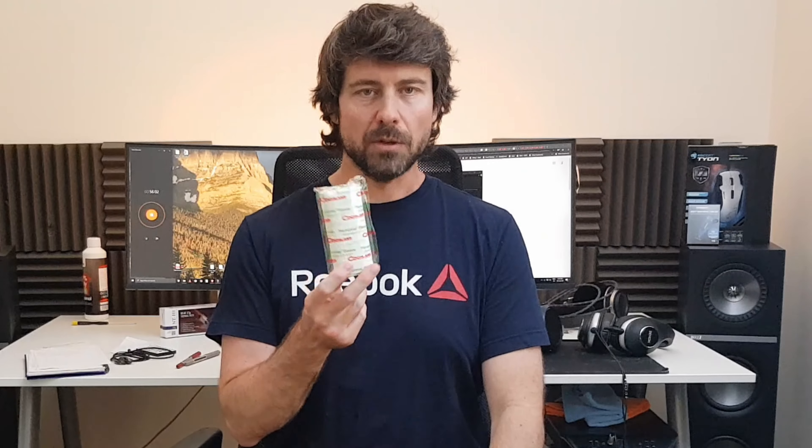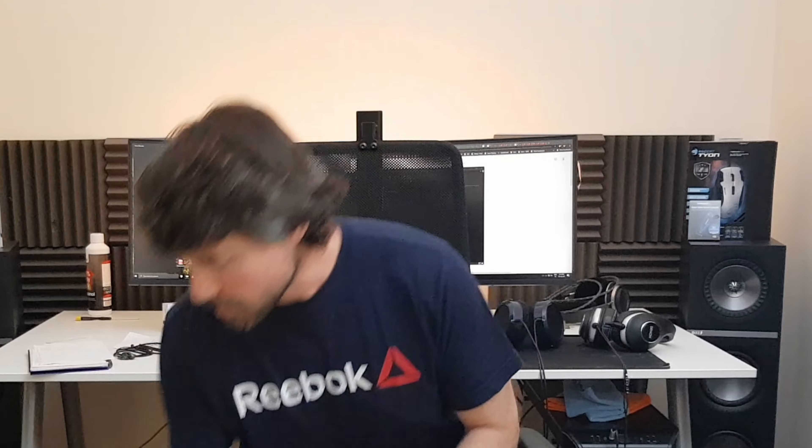This is biodegradable toilet paper — got it on Amazon, same brand as the trowel. I used one of these for the 16 days. I'm very conscious about not using much because of the environment, and whenever I could I would just pack it in a zip bag and throw it away.